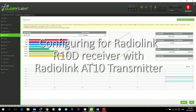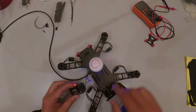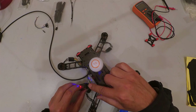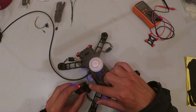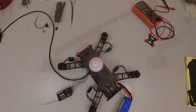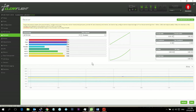I'm configuring mine for the RadioLink R10D receiver. Channels one through eight are connected as follows: channel one includes a white, red, and black wire for power; the rest are single cables — grey, yellow, green, yellow, black, green, yellow — in the same order as on the other side of the port.